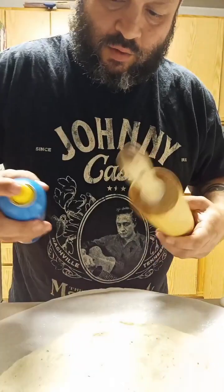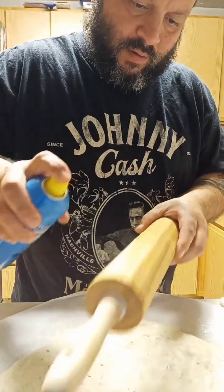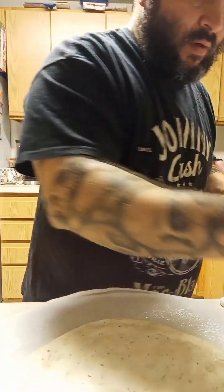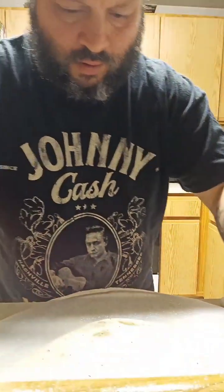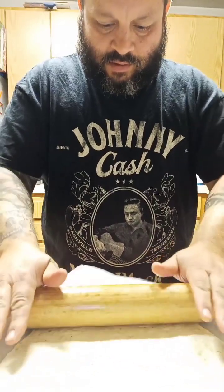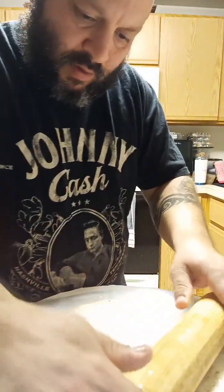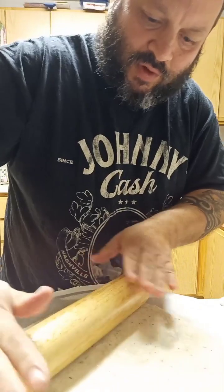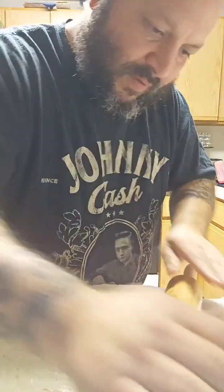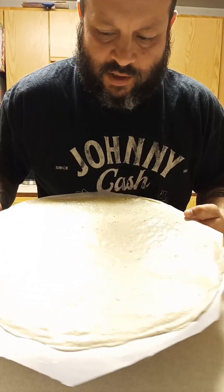About the old rolling pin — make everything easier. We're looking for a nice thin crust, so this is definitely gonna help us achieve that. Here we have roughly about 16 inches.